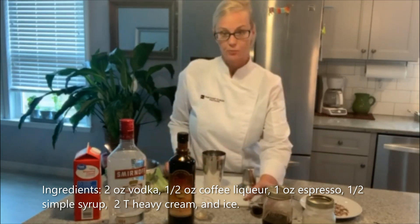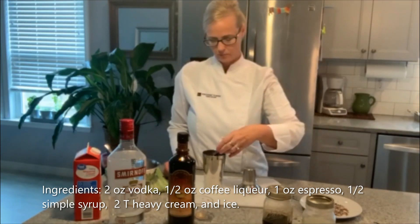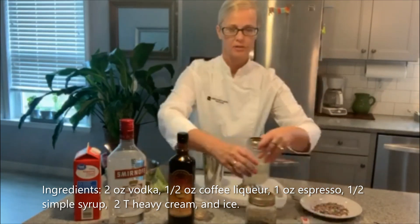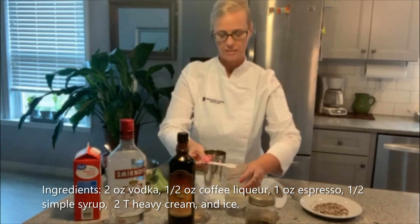I'm also going to be using espresso. We make this ourselves and this is one ounce. And then we also have the simple syrup, which we make ourselves with Truvia — which is the skinny part — and I'm going to be using one tablespoon.